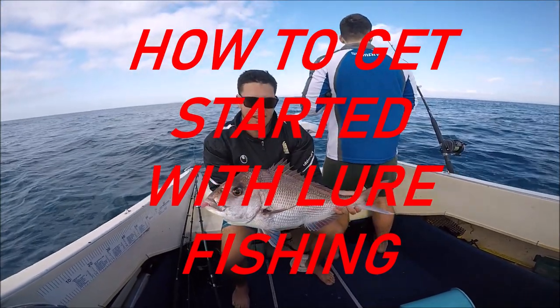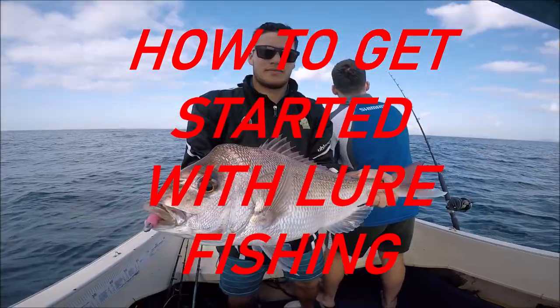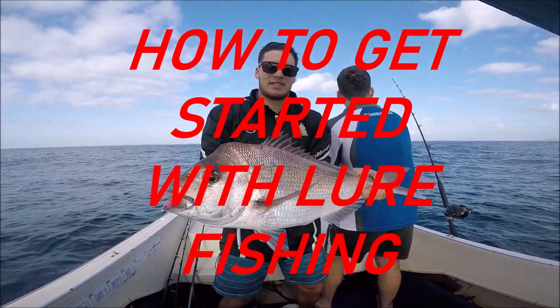G'day everyone, welcome to my channel. My name is Will Kitching and today we're going to be talking about getting started with lure fishing and how you can go out there and start catching fish on lures yourself. This will be a short two or three part series. In this video we'll be talking about the gear you need to get started, and in the following videos we'll be talking about the best lures and technique.